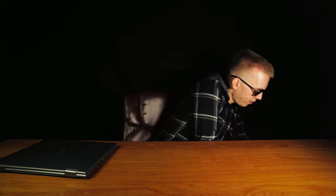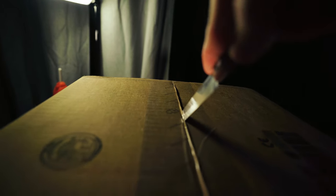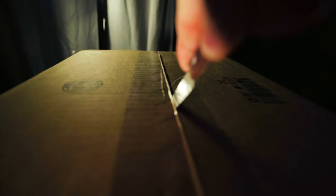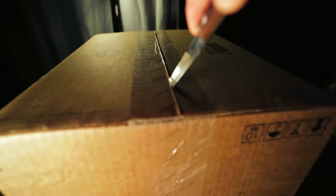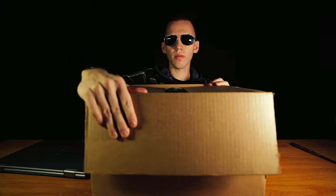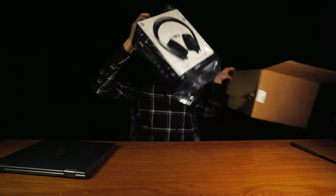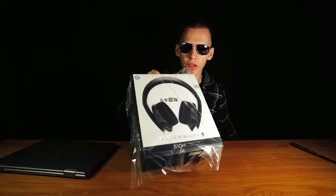Let's unbox a newly released gaming headset. These are the Alienware AW510H 7.1 gaming headset.